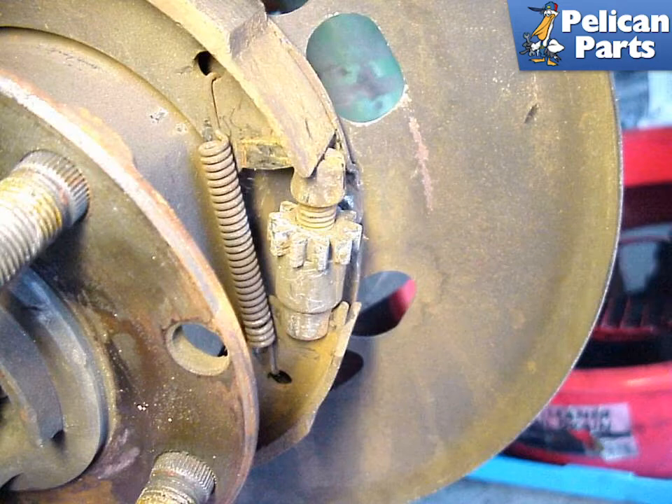Begin by adjusting the small cog assembly to take all the tension you can off it. Then use a large screwdriver to push it out from between the two parking brake shoes. With some effort, the cog assembly should pop out, leaving some slack between the two parking brake shoes.